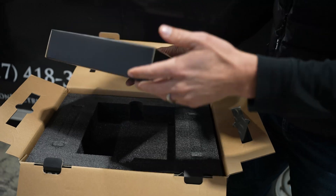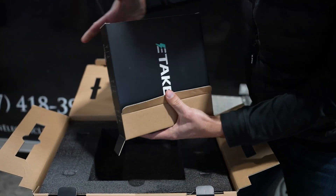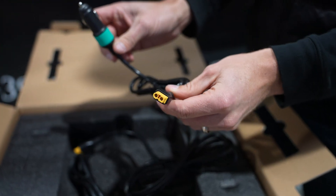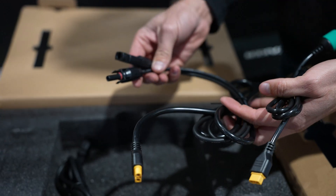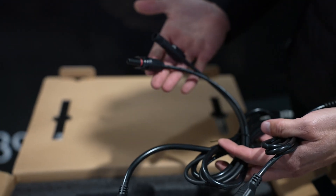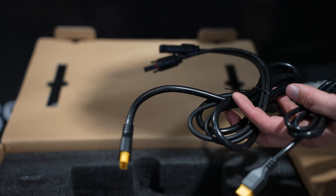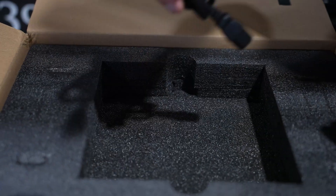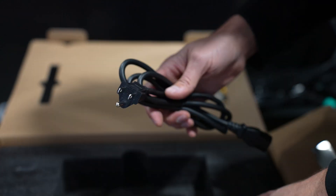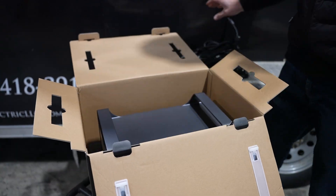There it is. Nicely boxed. Everything you could ever want in a portable power generator. Anderson connector. 12 volt DC format — so you can connect this to your car and charge it up that way. The MC4 inputs — your male and female MC4 connectors for your solar. There's a power cord, standard format, 110/120 volts, 15 amp, 60 hertz. Well boxed.